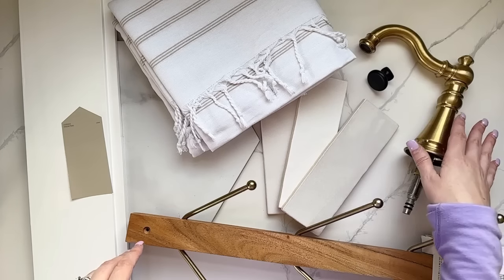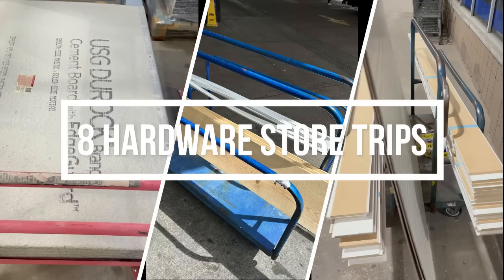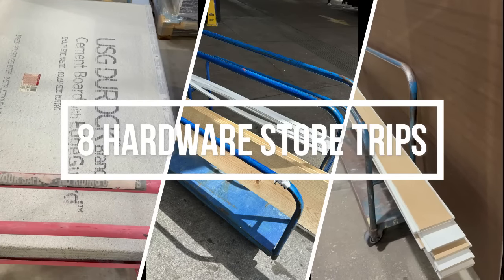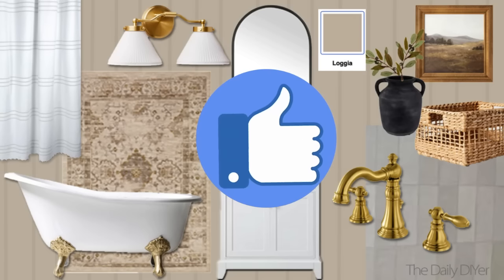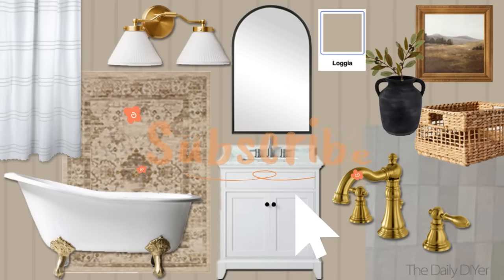If you guessed eight trips to the hardware store, you guessed right — and I'm sure we still have many more to make. If you made it to the end of this video, hit that thumbs up button and subscribe if you haven't yet so you can come back and see the rest of our bathroom renovation. I'll have a playlist popping up on your screen for the rest of our 100-year-old home renovation completed so far. Thanks so much for watching — I'll see you in the next one. Have a creative day!